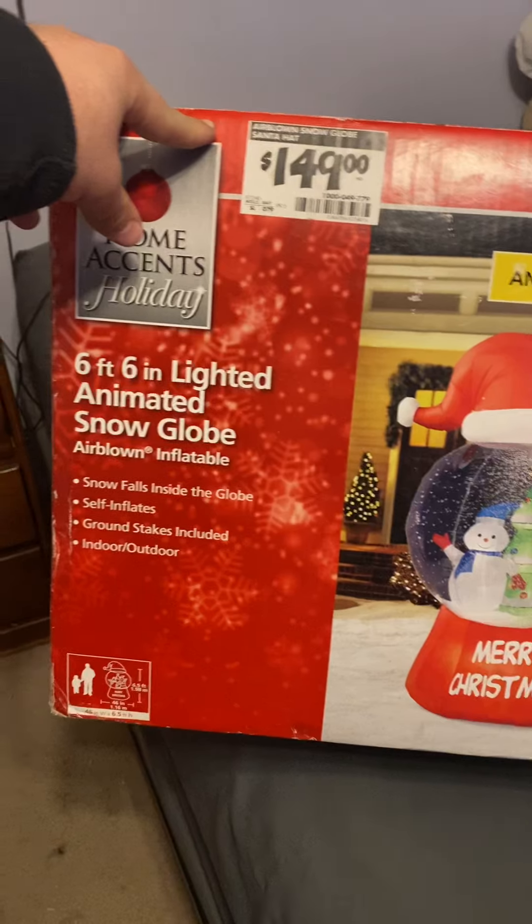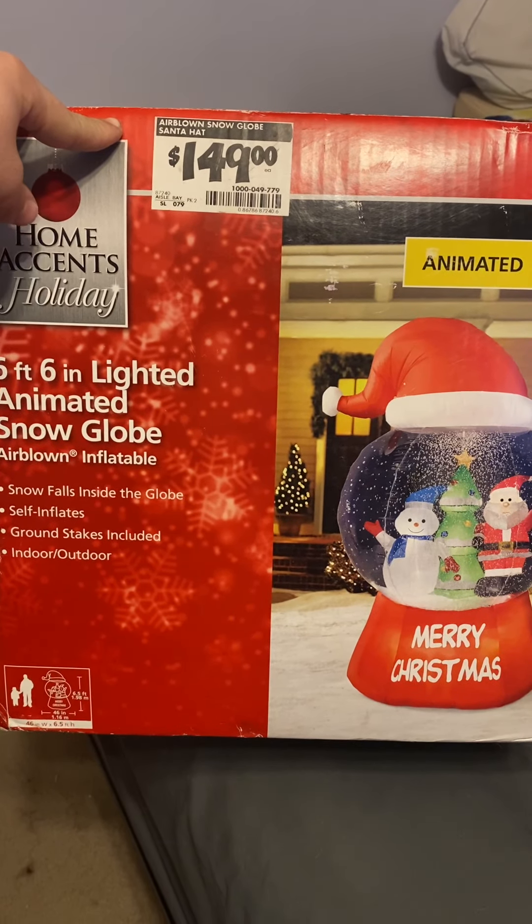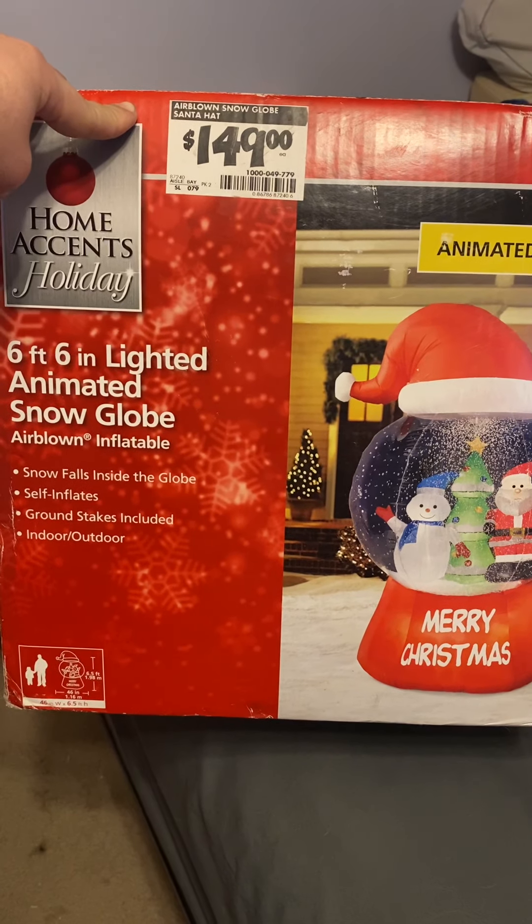This was sold at Home Depot. I'm not sure of the year — I want to say like 2016 or 2017 maybe. I could be completely wrong.